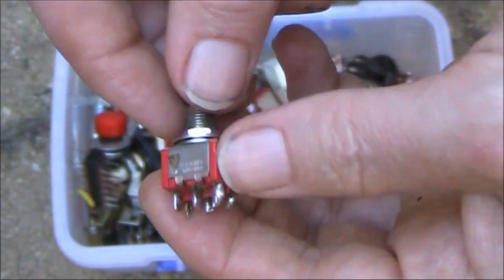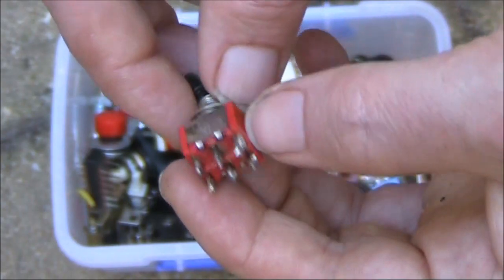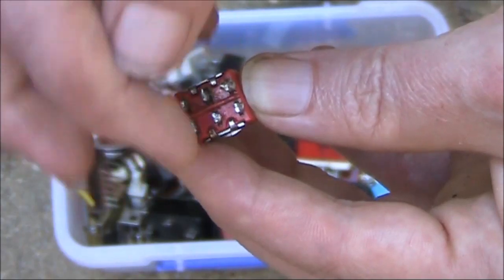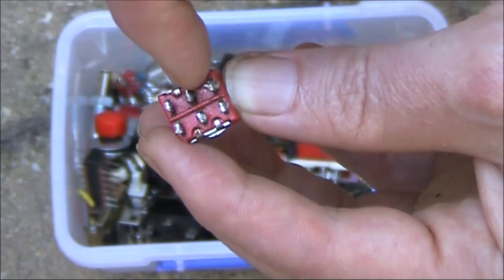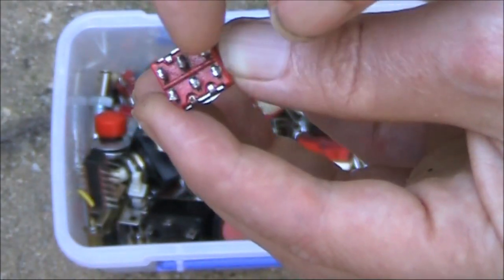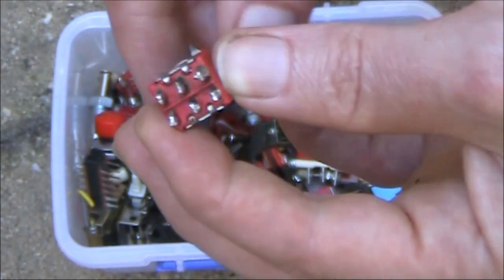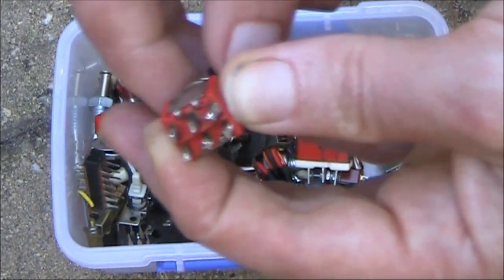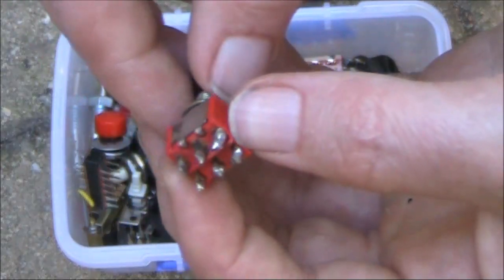Another thing with switches — a bit of a trick. If you want to use a double pole, double throw switch to reverse polarity, you just connect this connection to that with a short length of wire, and this connection to that. Then you apply your supply — negative and positive — to these two. If you connect your circuit here, you'll find that when you flick the switch, you don't turn it on and off like a normal switch, but you reverse the polarity. That could be useful in certain specialised circuits.